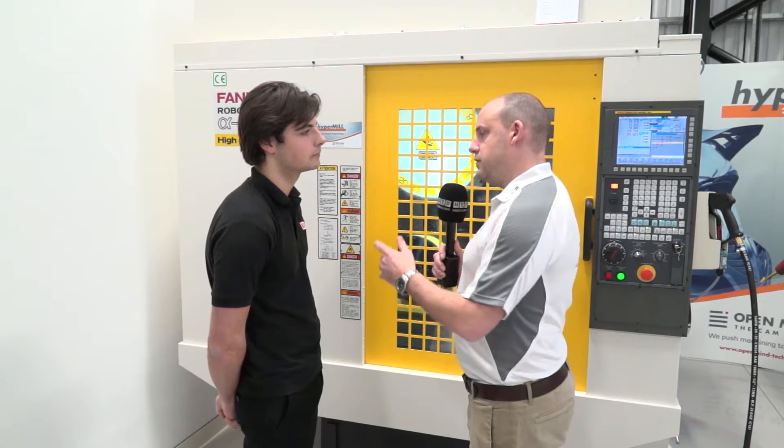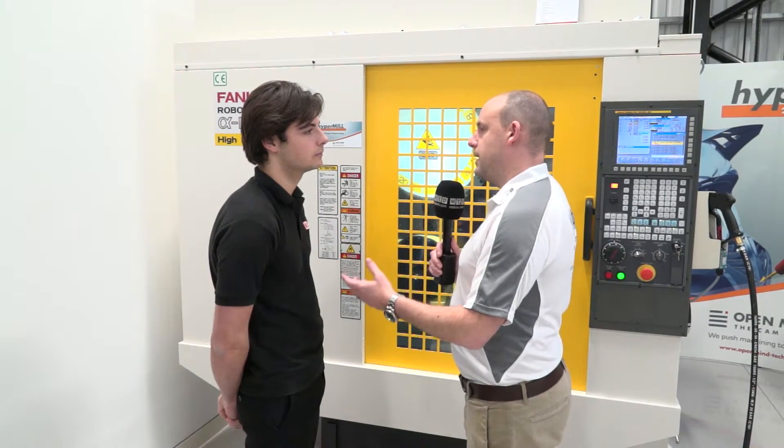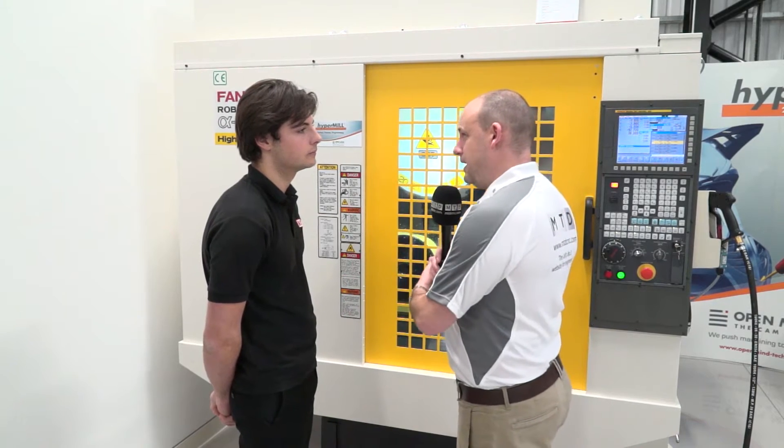It sounds like a classic combination — having the speed in the table. It'd be no point in having the speed on the table with a direct drive if you didn't have the speed of the machine as well. You need both. Yeah, this is an absolute perfect marriage of the two concepts. You wouldn't want to put a direct drive on a slow machine. You wouldn't want to put a normal rotary table on a high speed machine. It just wouldn't work. So this is an absolute perfect combination of the two.